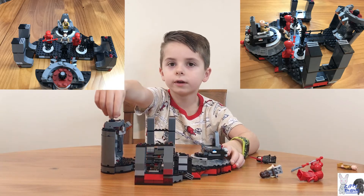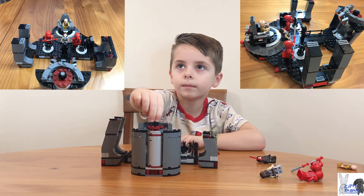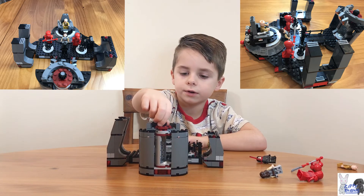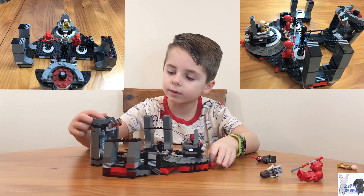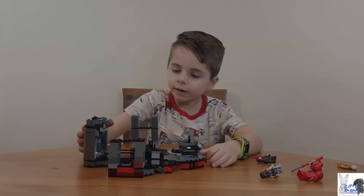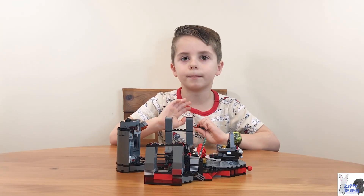I'm gonna show you that knob again — it's right there and it just moves. To make it look real, they put two stickers. Thank you for watching my video, see you guys next time, bye!